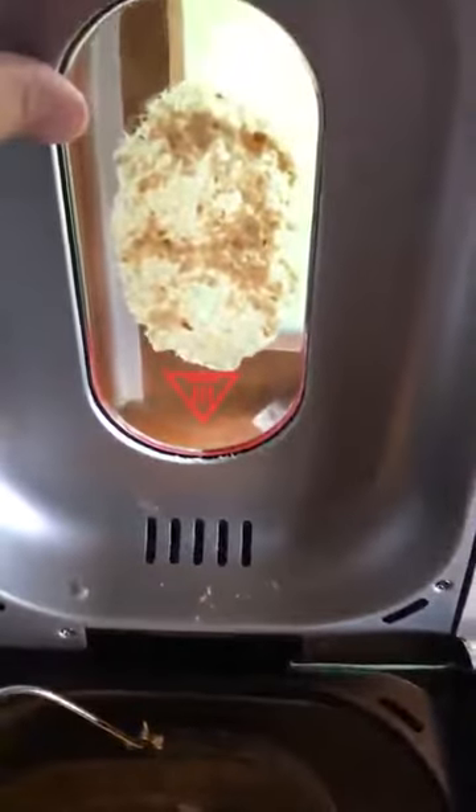Here is your lid. I wish the lid would pop off for easy cleaning. It does have a nice large viewing window. The smell of your bread comes up through here as it's cooking, which smells really good. You can also set a timer for it.